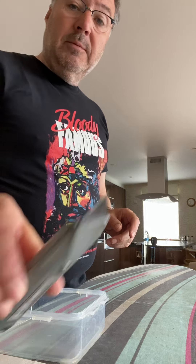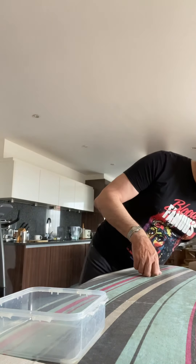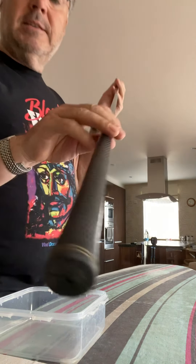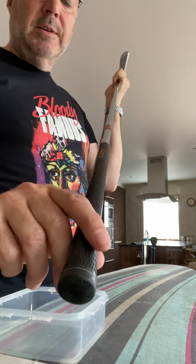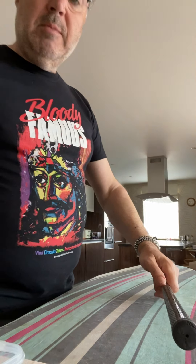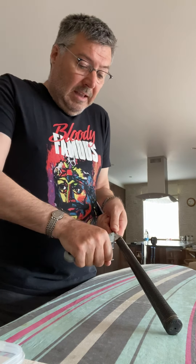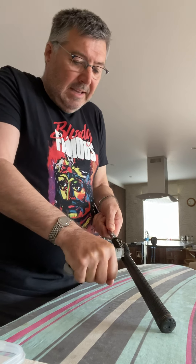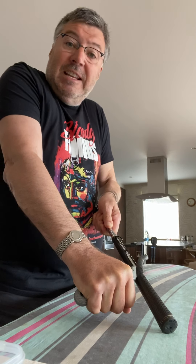The only tool I've got is a Stanley knife. So I'm going to get the club here - this is one of my clubs, an old six iron. They've got some quite old worn grips. I'm doing this on top of an old ironing board because I've got an antique dining table and I don't want to damage it if I slip with the knife.